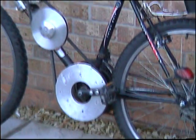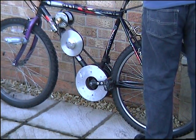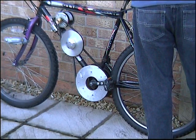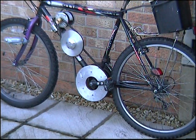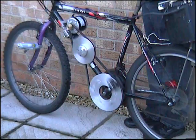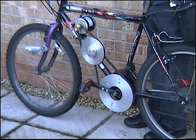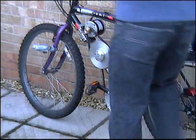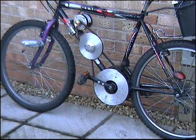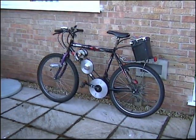I'll pop the batteries in for one moment. And that just leaves me to take it for a little test run along the road to see what it goes like.